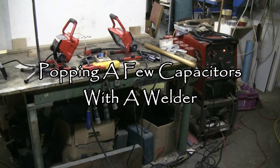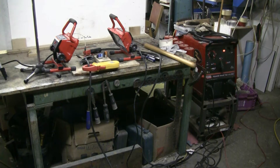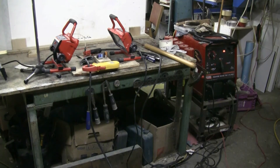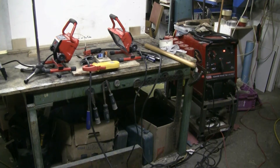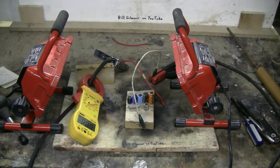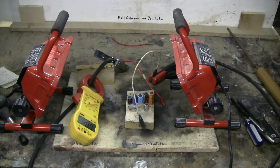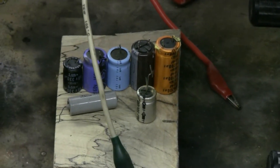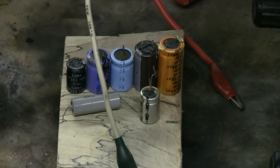Here I'm setting up for a little electrolytic capacitor popping. The power supply will be one of my arc welders, so I should have plenty of AC volts and plenty of AC current for popping a few little electrolytics. The setup has two snap-on LED work lights to provide plenty of light for the slow motion camera, a clamp-on ammeter set on the 200 amp range, and a bunch of old electrolytic capacitors just waiting to be popped.